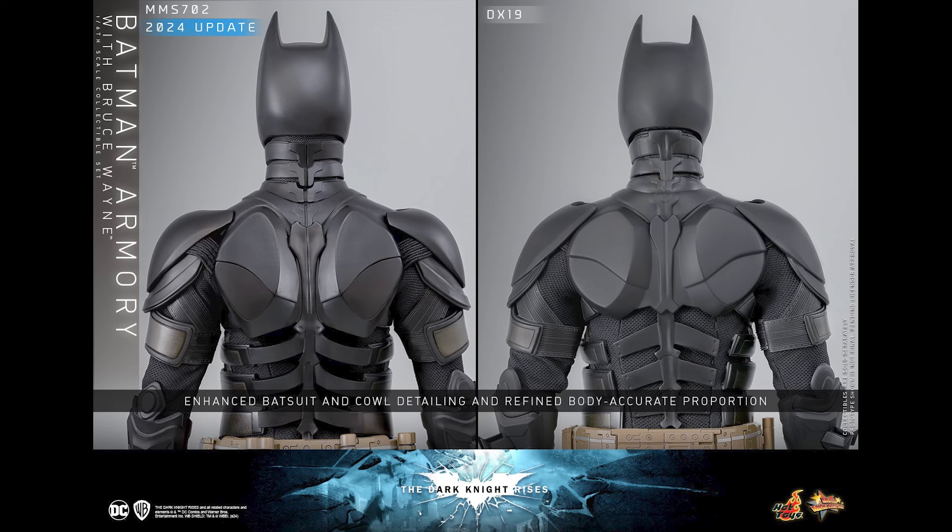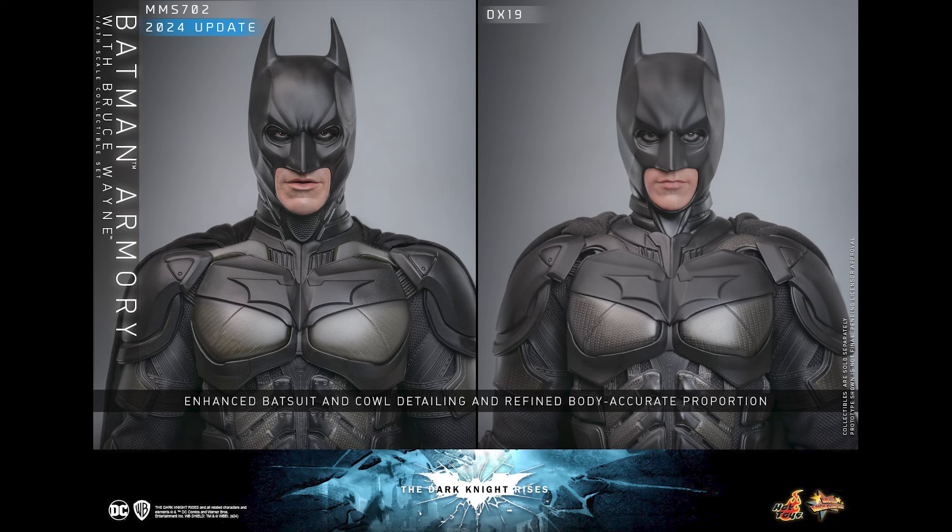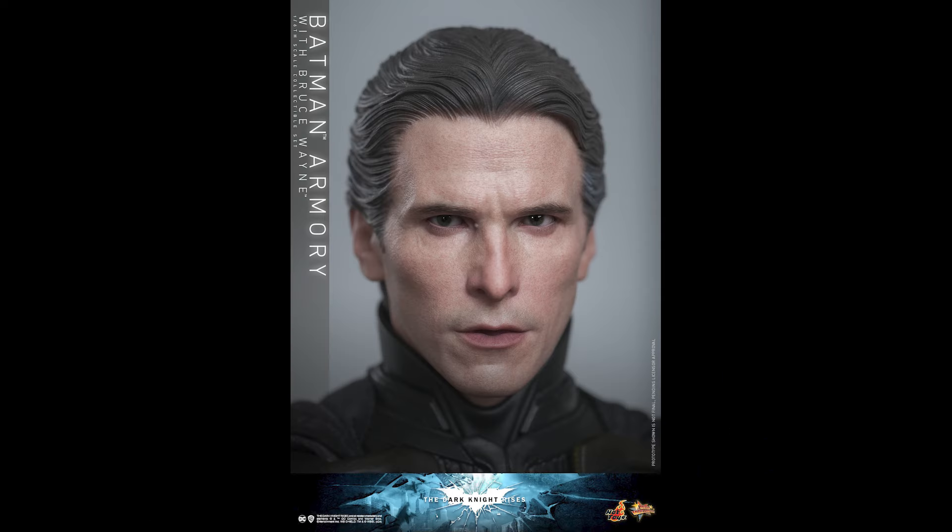What is going on collectors, Optical 20 back for another video. Today we're going to talk about this Batman Armory update by Hot Toys — and these are positive ones. This was on my radar and I think it's still available for pre-order. It's going to be a big ticket item, but look at the updates right here. I think that's a significant upgrade from what we have on DX19, and DX19 already looks pretty darn good. DX19 was closer to the Armory version I have from years back.